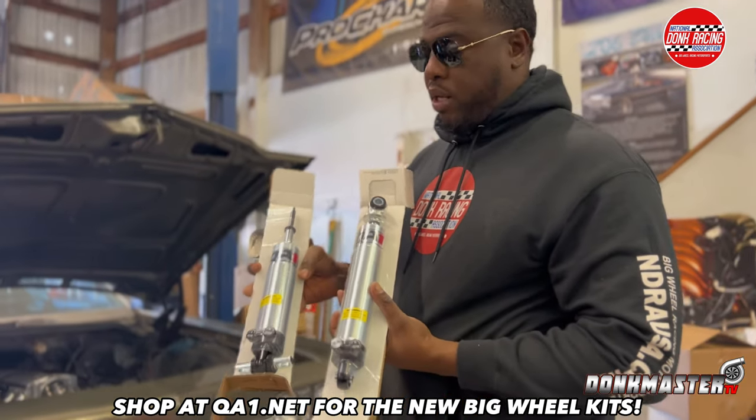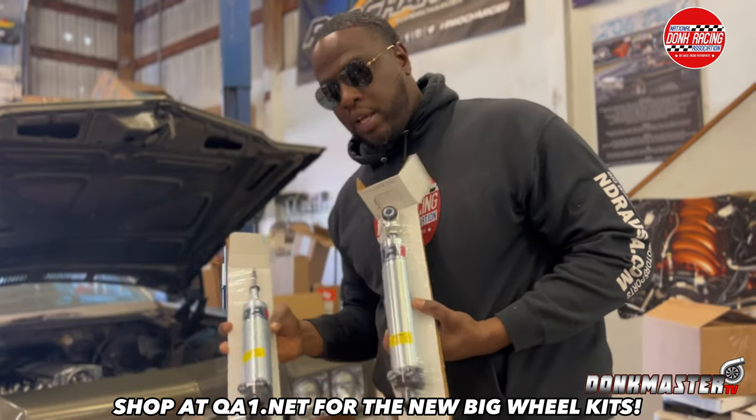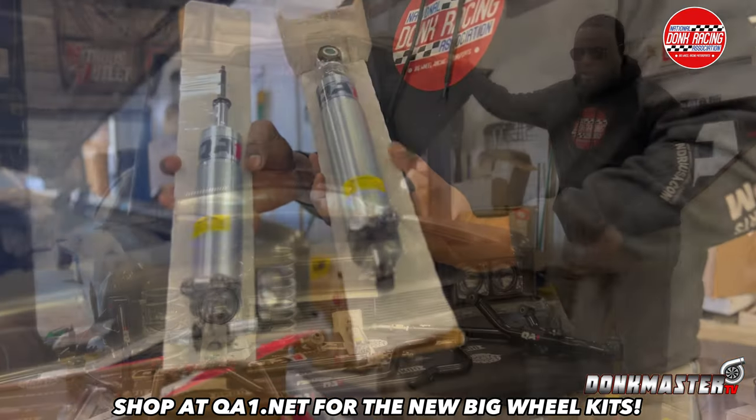You can go to the QA1 website and get your whole setup — big wheel suspension kit setup. It's going to come in about seven or eight boxes, and this is what you need. The big wheel kit right here.